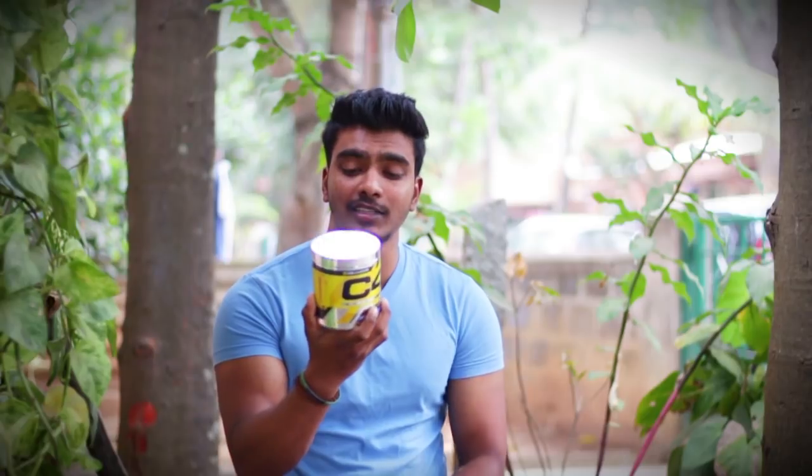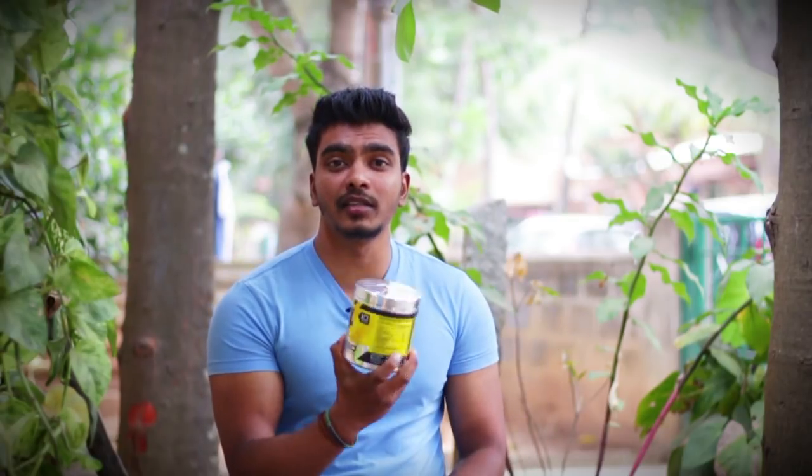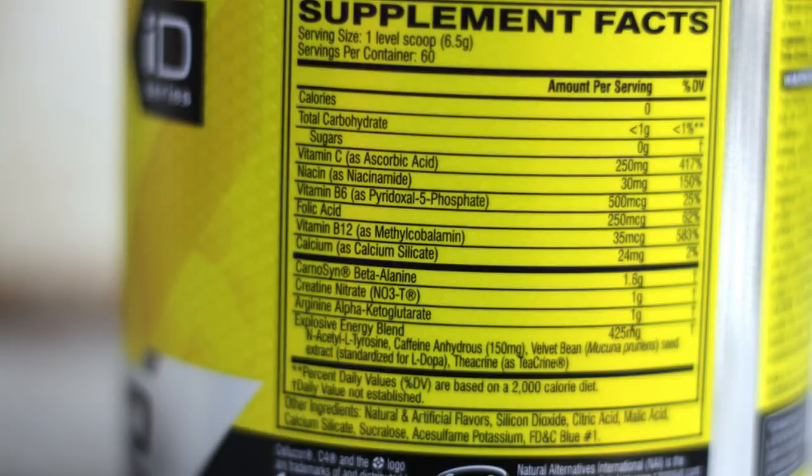That's why I really like this product. There is also a caffeine blend. In the explosive energy blend, there is caffeine along with velvet beans and tyrosine. There is a significant amount of caffeine in this product.